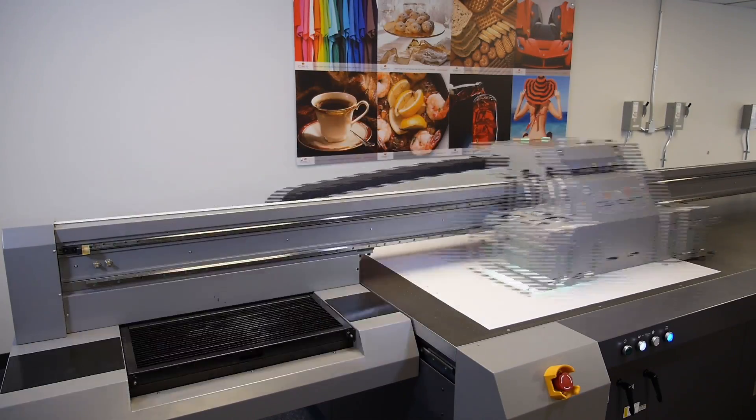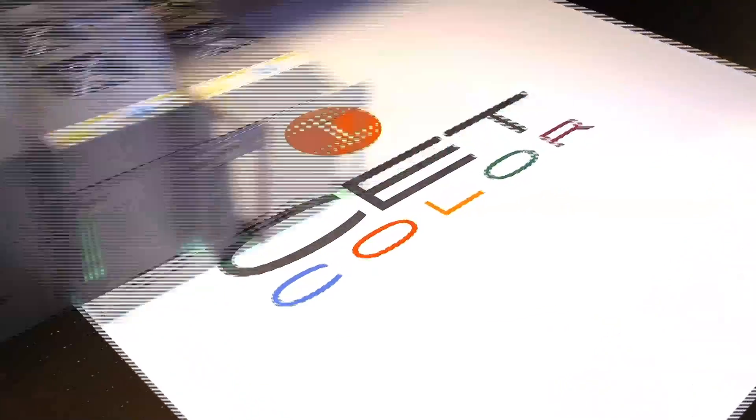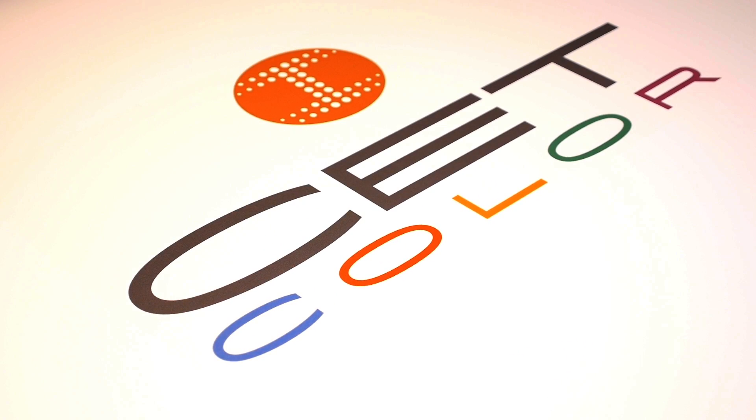Welcome to CET Color's instructional web series on large format digital UV printers. Today we're going to walk you through how to properly perform a bi-directional calibration.